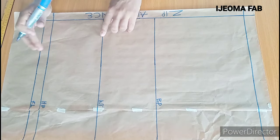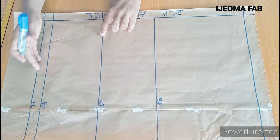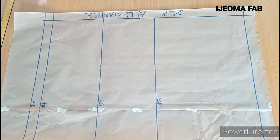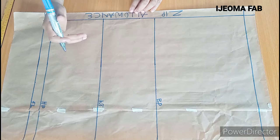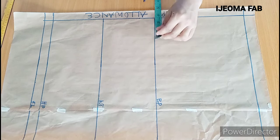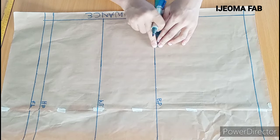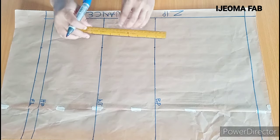I have my hip and full length — 22 inches — and 1 inch for the zip allowance or hemming allowance. The next thing is to input the bust panel measurement. What I used for the front is the same thing I'm going to input for the back, which is 4 inches. I'll mark 4 inches here all the way down and connect the markings with a straight line.